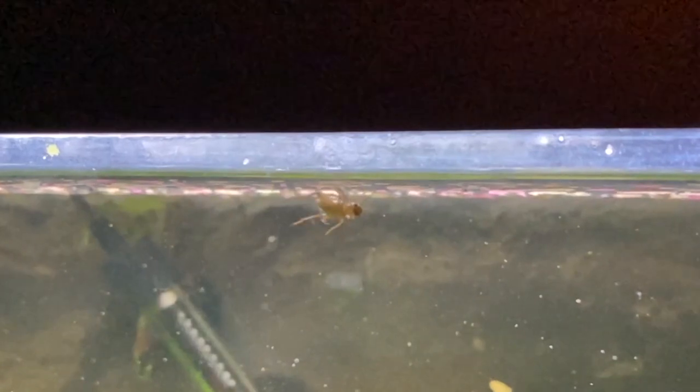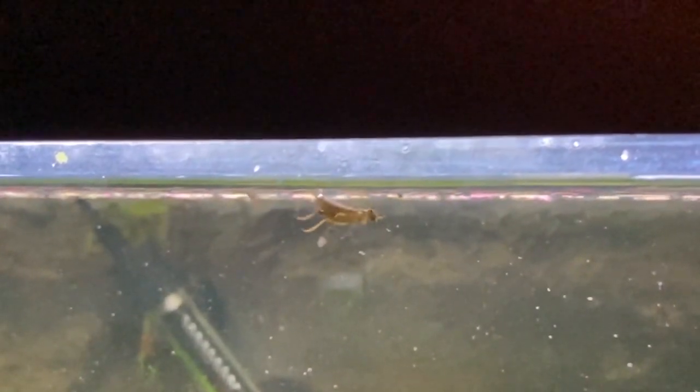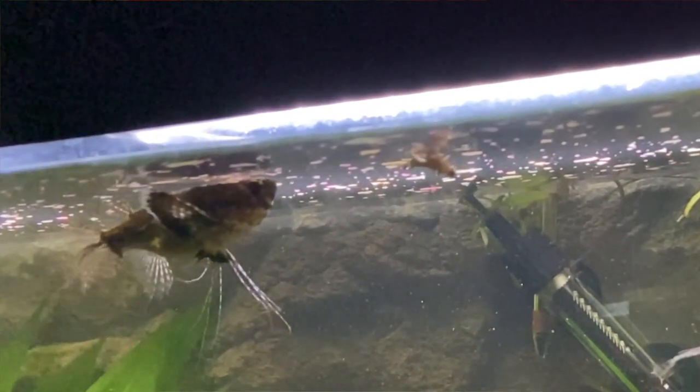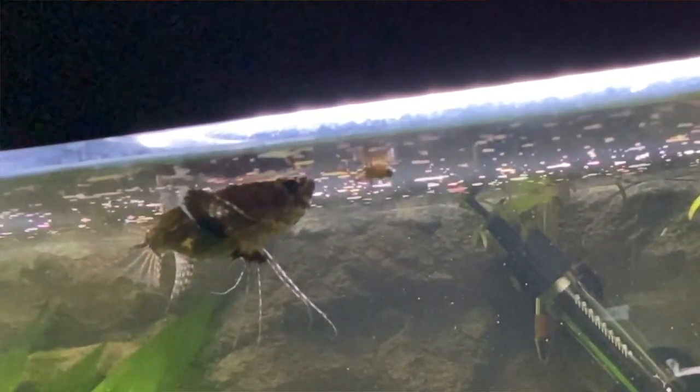Feeding them crickets is probably one of the saddest things you're ever going to see. The way you do it is you keep the crickets in a little container, take some tweezers, catch a cricket, pop it into the water, and the butterfly fish will come and grab it. Because the crickets have to be alive it is kind of sad — I always felt bad putting one in. But watching their feeding behavior and the way they hunt is really, really cool.